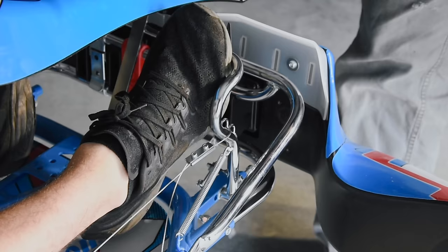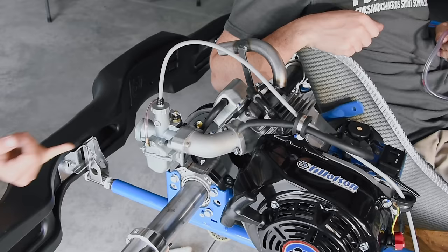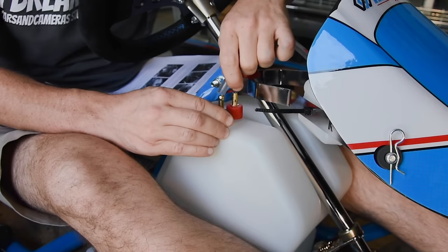We're going to have to check for wide-open throttle — I bet we have to adjust this. It is wide open. Goodness, it's a tight fit.